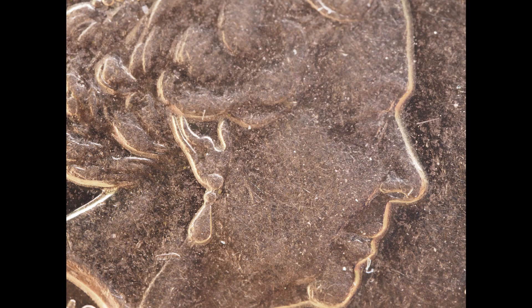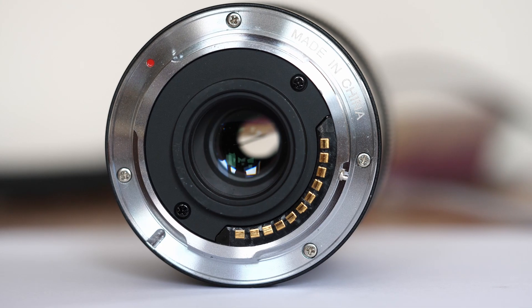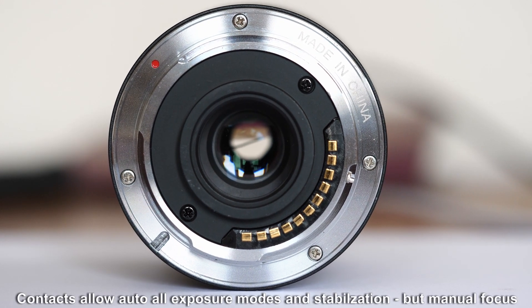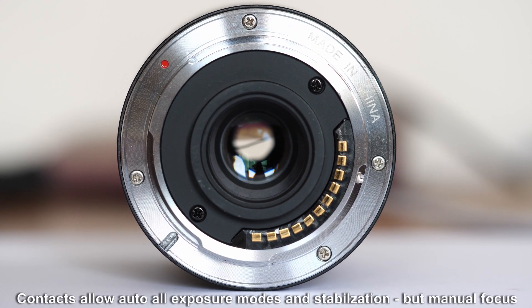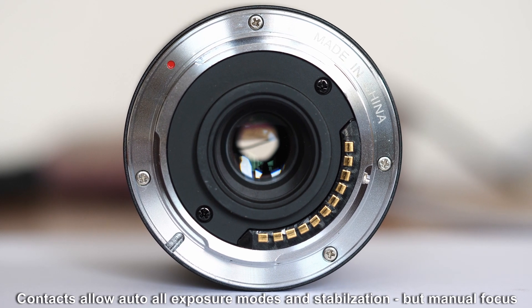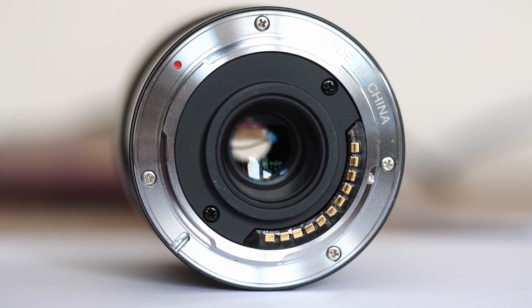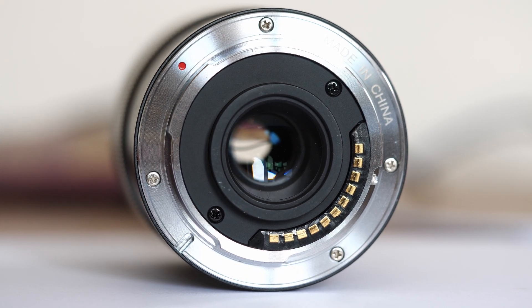I'd never noticed that the Queen wore earrings on her profile coin image — the hussy! The lens shows its focal length in EXIF and the aperture and shutter speeds being used, stabilisation and all the stuff you might need. All it lacks is autofocus, which at macro distances I don't use anyway, preferring to move the lens and camera together with a focus ring used for fine adjustment.